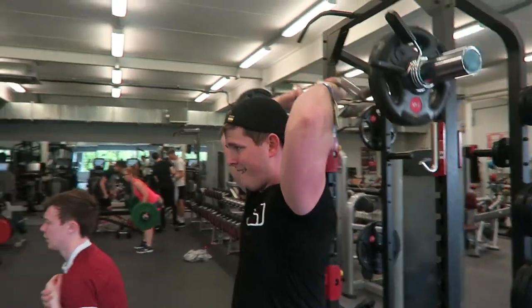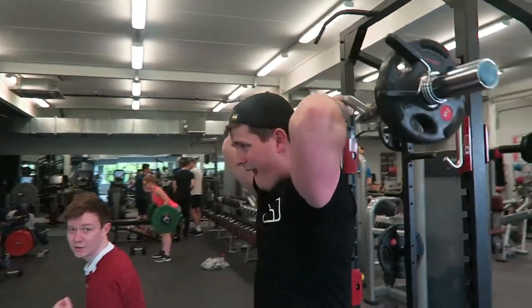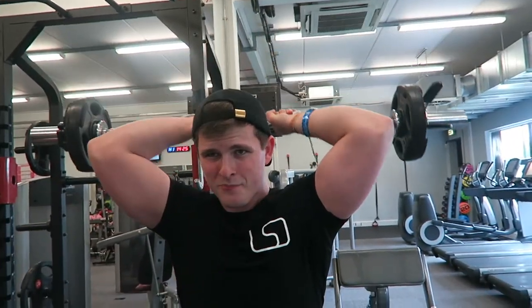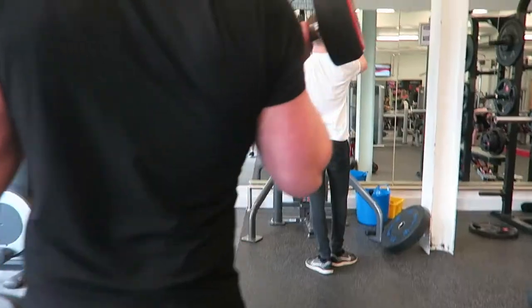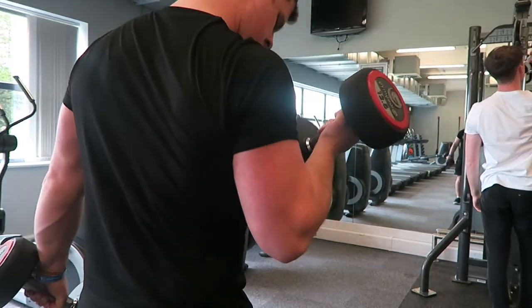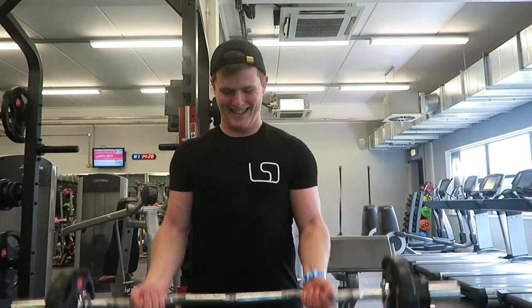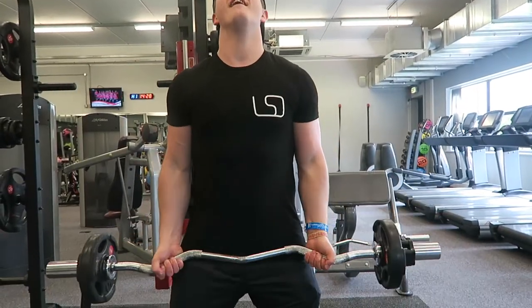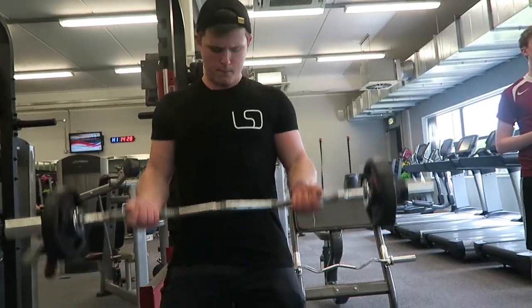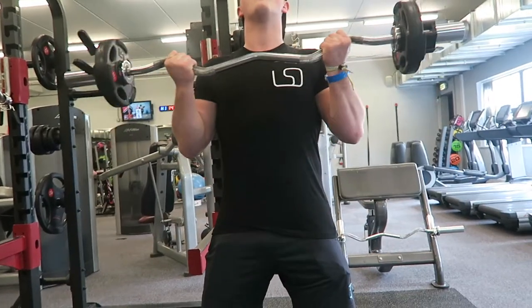Once the bicep curl is finished, drop the bar and adjust your grip ready for an overhead tricep extension. I can't emphasize enough the importance of controlling the weight, especially when it's behind your head — if you're just swinging it left right and center you're opening yourself up to injuries. Take your time, control it and you'll be fine. I love this movement because it means you leave the gym with a full arm pump and it just feels amazing. Give it a go guys — that's going to conclude today's commentary, drop it a like if you enjoyed it.